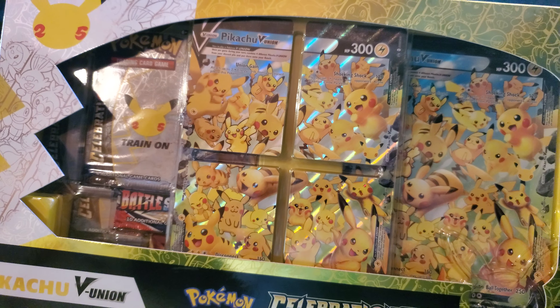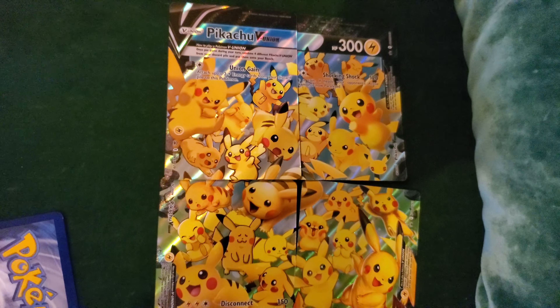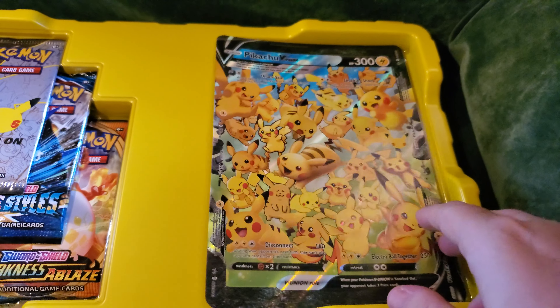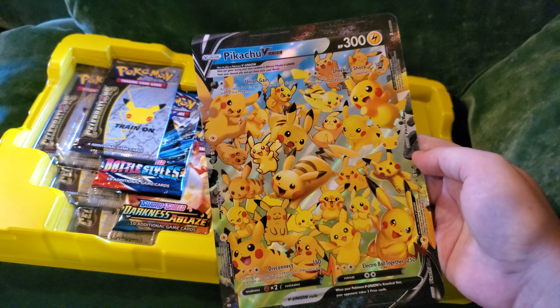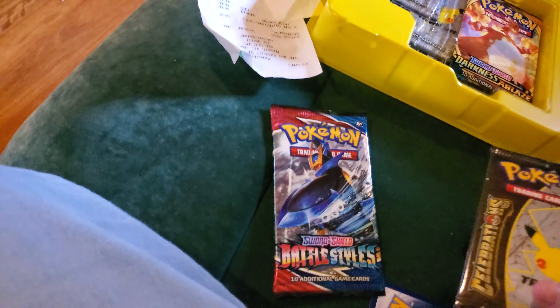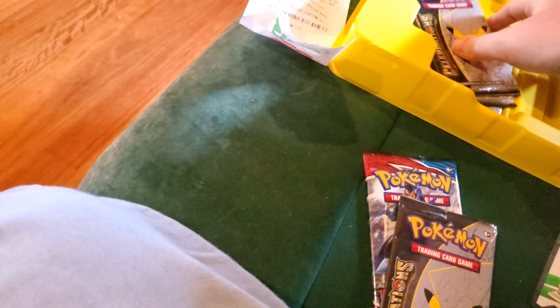That's really nice. I got my dad to get it for me for my birthday and Christmas, and let's see what cards we get. So here's all the Pikachu cards together and then there's also the Jumbo card version, which is going to look really cool when I have it back up in the apartment. That's usually where I put the Jumbo cards. We got a Battle Styles pack, Celebrations, Darkness Ablaze, and a few more Celebrations. So we might get some really cool cards in here.